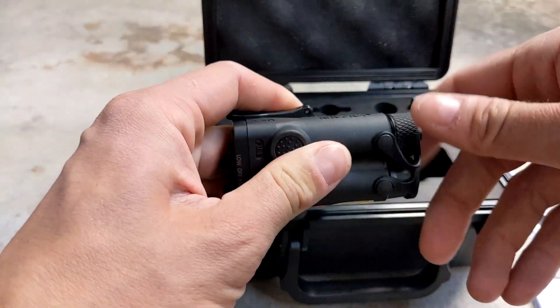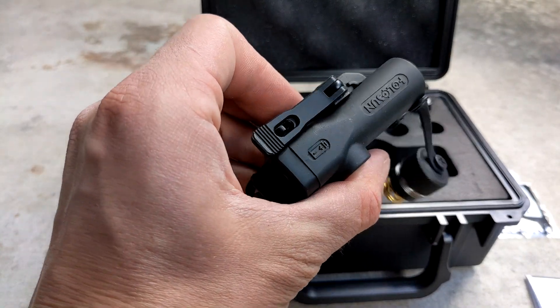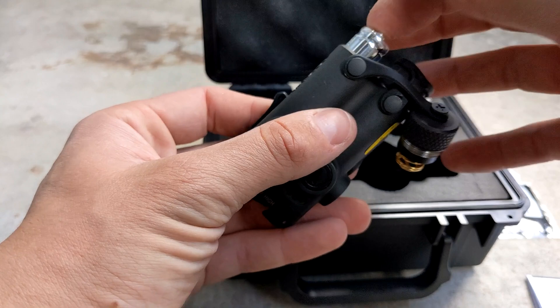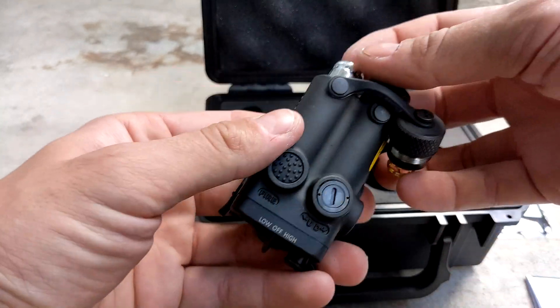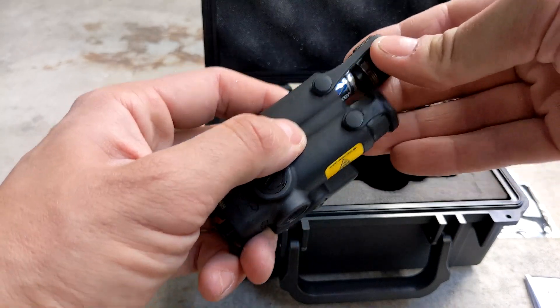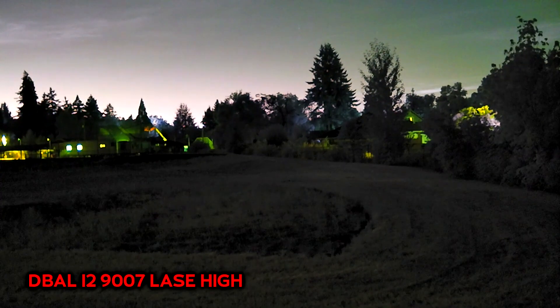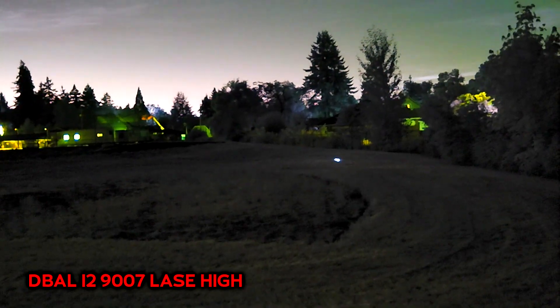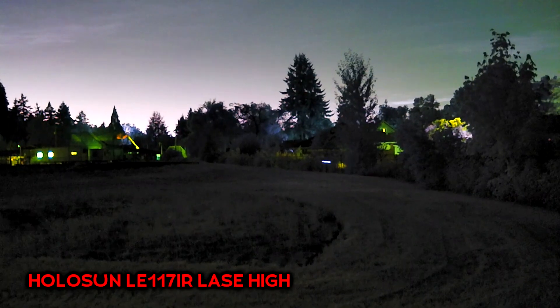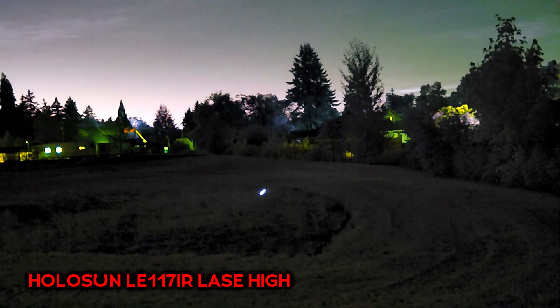I have spares of both since I use AAs in my night vision device and CR123s in my weapon lights. The build quality on these units is pretty spectacular. I only have Steiner laser units to compare to, but compared to the Steiners, Holosuns completely blow them out of the water — really solidly built, and they don't fall apart in the first five minutes. As far as performance goes, the LE117 seems to perform identically to the D-Ball I-2-9007. Both have a low and high laser mode, seem completely equivalent, and are both civilian-safe lasers.